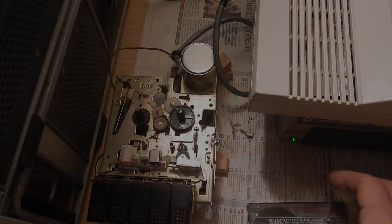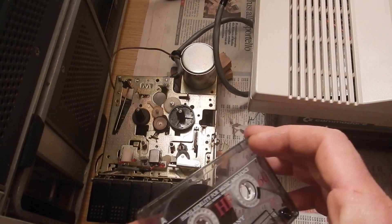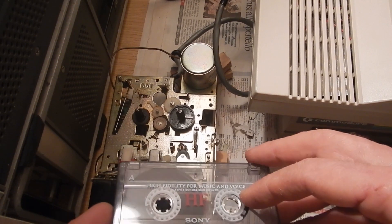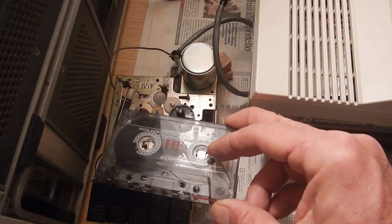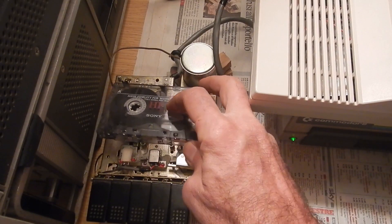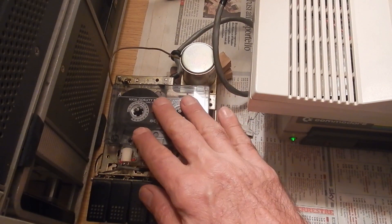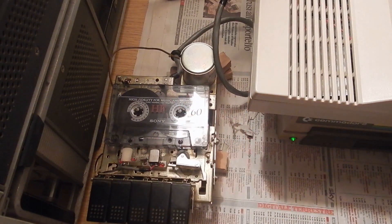Ideally I should use a tape that was written with a perfectly aligned deck, like an original game, but I don't have one anymore. I'm going to use a tape where I've stored some PET programs with my other tape decks that have been serviced in the past and kept in good working order.